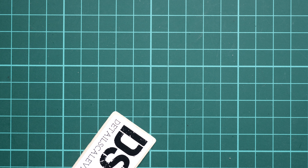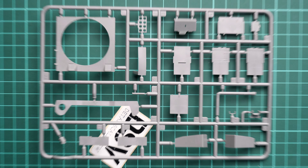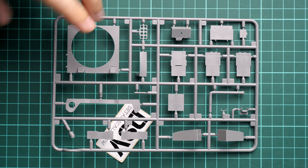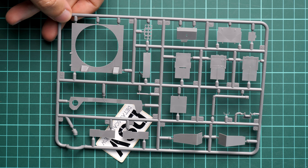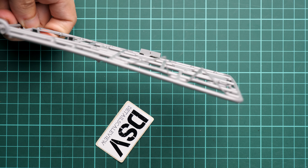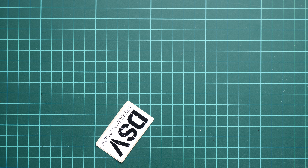Next, another plastic sprue with interior parts — here we have mostly the panels for the fighting compartment. As you can see, we have quite thin attaching points, and parts are also shaped in the right way straight out of the box, so you don't have to combine separate panels.